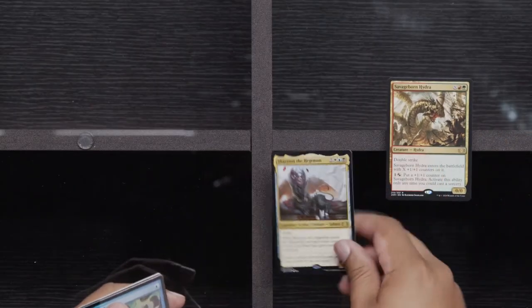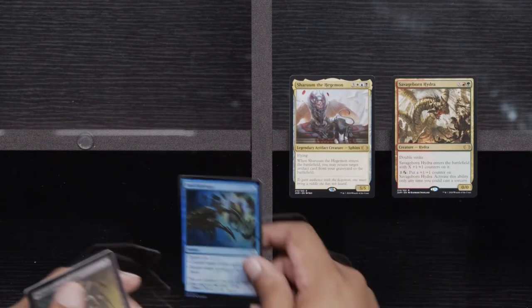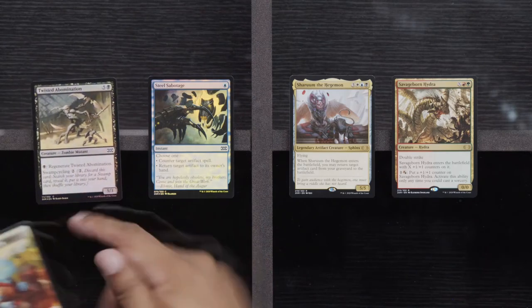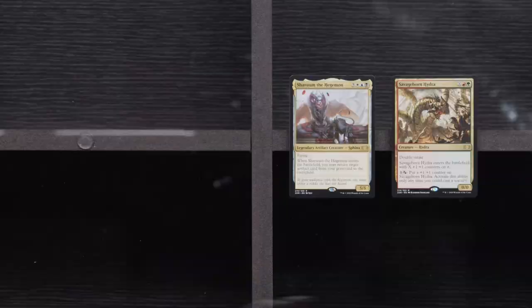A Savage Born Hydra, another Shroom — I think that's our third. This is definitely our third Steel Sabotage, because why not — cards are horrid. And another Twisted A-Bomb. Working on our playset of foil ones of those too.